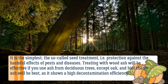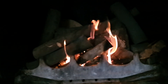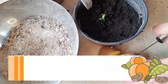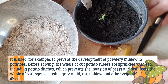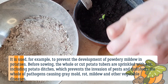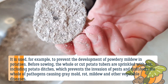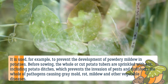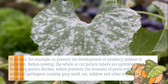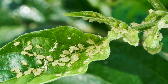Treating with wood ash will be most effective if you use ash from deciduous trees, except oak and bird cherry. Birch ash is best as it shows high decontamination efficiency. It is used, for example, to prevent the development of powdery mildew in potatoes. Before sowing, whole or cut potato tubers are sprinkled with ash, including the potato ditches, which prevents the invasion of pests and disinfects against pathogens causing gray mold, rot, mildew, and other vegetable diseases.